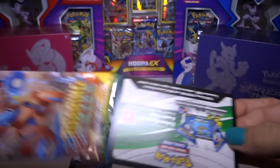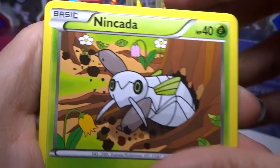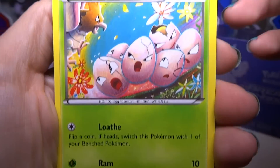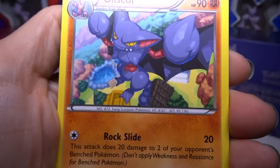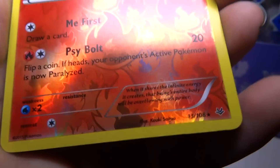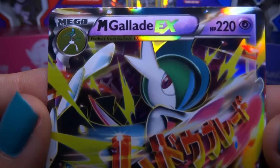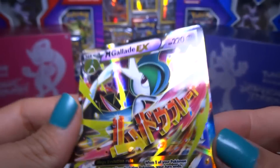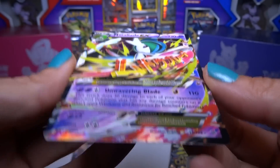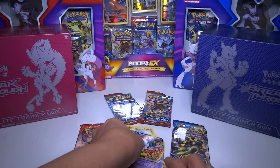Let's see what we got. We got Ninjask — I like that one already. Bagon, Electric Tynamo, Taillow, Exeggcute — that's a nice card — Tranquil, I've never seen that one before. Gliscor, Rayquaza Spirit Link, Victini, Reverse — More 13 reverse holo. And the other card is a giant awesome Mega Gallade EX! I think this is like the third Pokemon card video I've made where the first pack is awesome. Three videos in a row and the first pack I get like the coolest card ever.